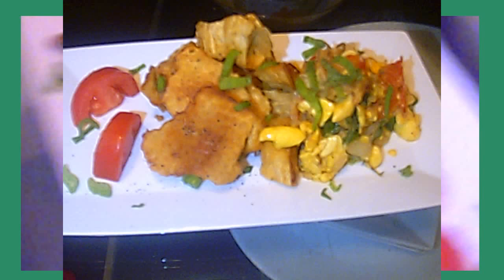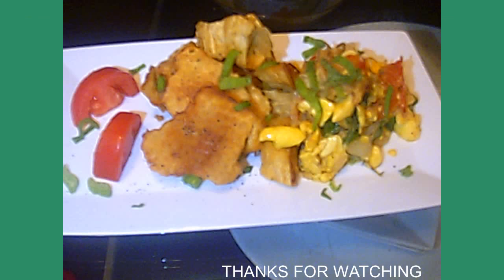This is the ackee and saltfish — Jamaican and Caribbean ackee and saltfish. What's in there is green onions, tomatoes, thyme, pepper, and red fruit. You don't need any salt because the saltfish is already salted, so make sure you boil your fish at least three times, then wash it with cold water and take all the salt off. Alright everybody, thanks for watching. Thank you.